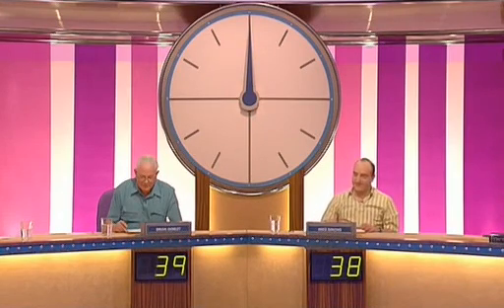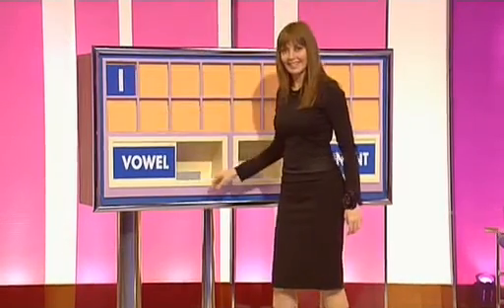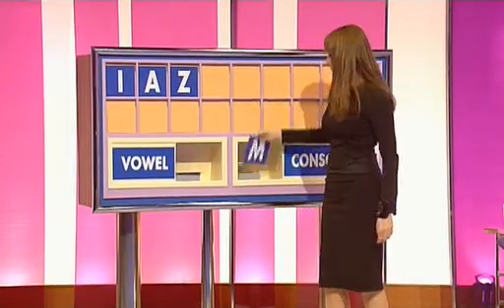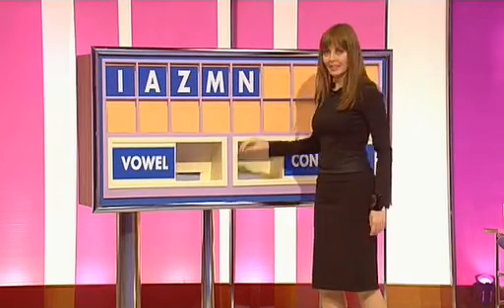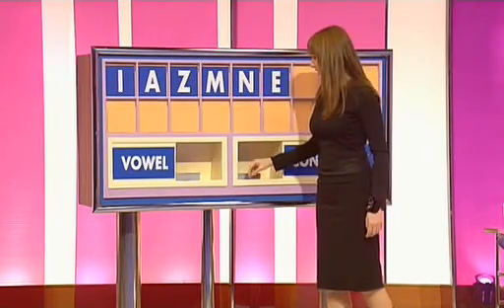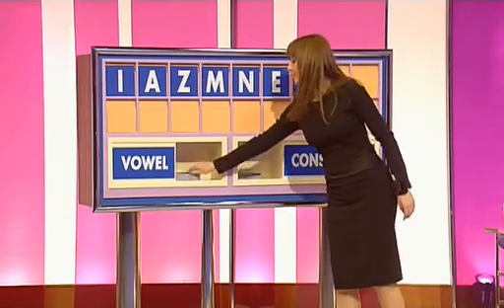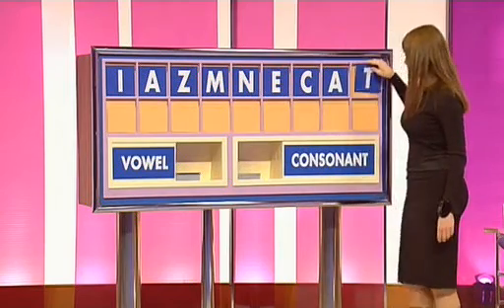So, Brian, we're going to ask you this time to put the letters up there, please. A vowel, please, Carol. I. A vowel. A. Consonant. Z. Consonant. M. Consonant. N. A vowel. E. Consonant. C. A vowel. A. Another consonant. And T. And here's a clock.